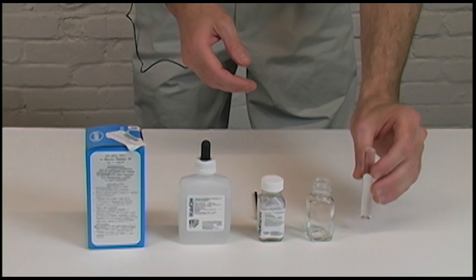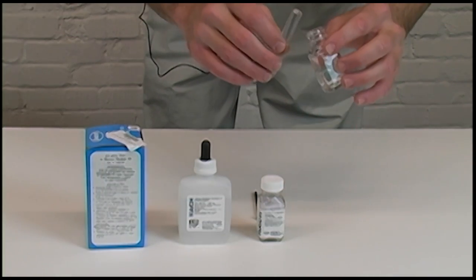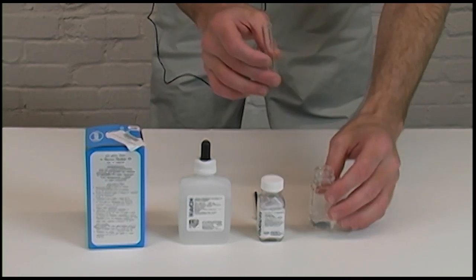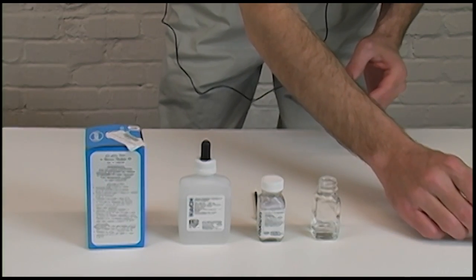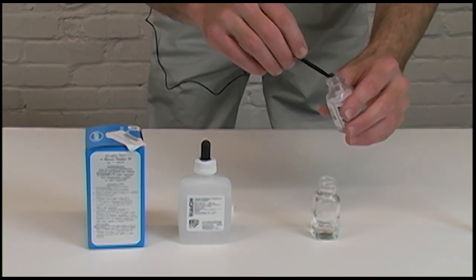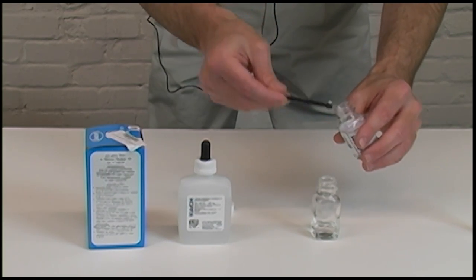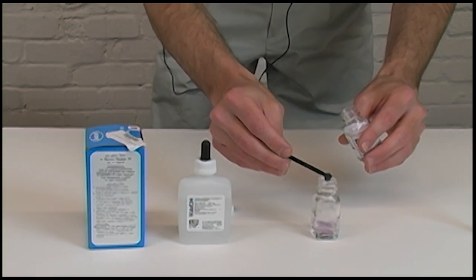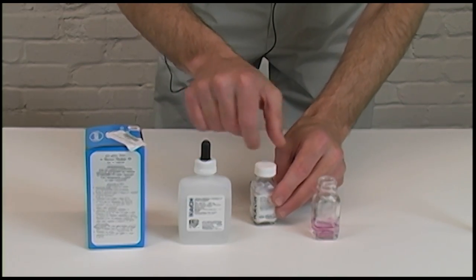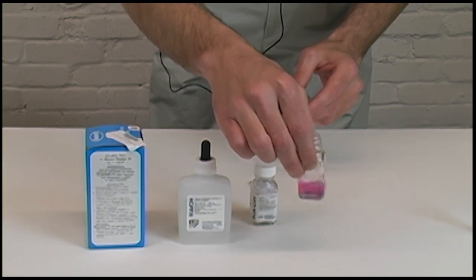Basically what you want to do is collect a measured sample of your water and pour it into the mixing vial. Then you will take one measured scoop of the hardness indicator and mix it in your water.